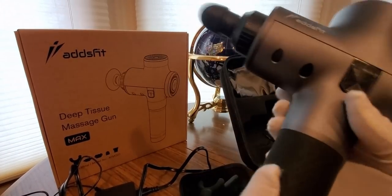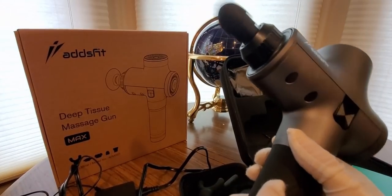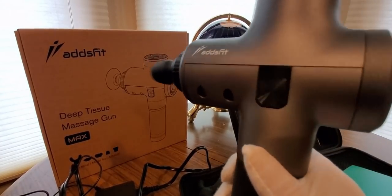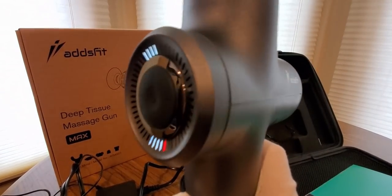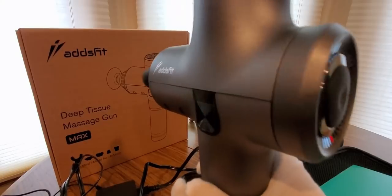So this is Ads Fit on Amazon. Like I said, hopefully you guys are having a good day so far, everybody is safe and staying home.